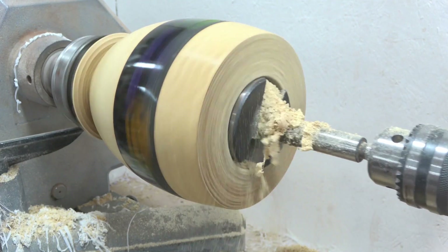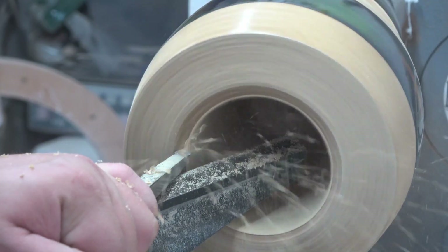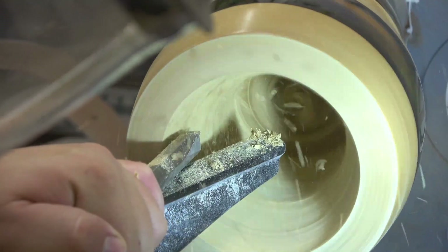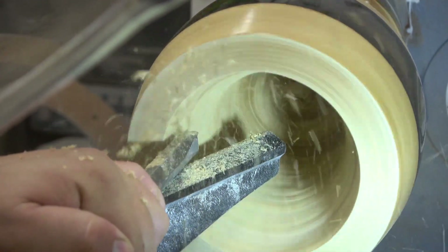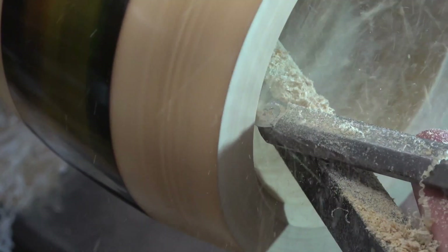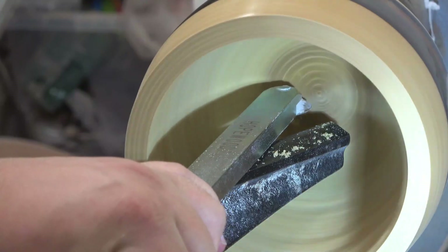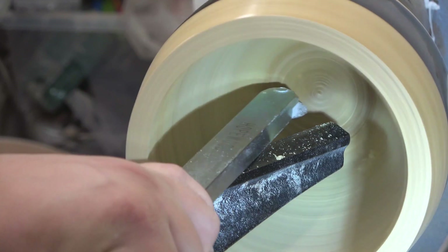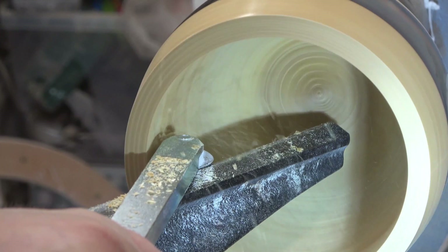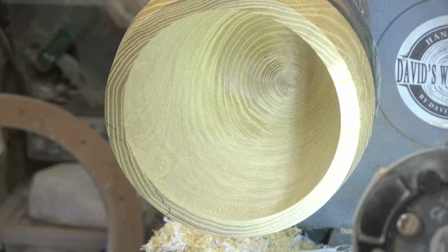I'm using different sizes of Forstner bit to hollow this piece out, or at least start hollowing it. When it comes to end grain turning — and this is an end grain turning due to the position of this log — it's always a little more difficult. Using the Forstner bit definitely helps save time with hollowing, but it's also more open to future cracking. Hopefully the gloss lacquer trick will help, and then some finishing passes with the negative rake scraper bits and we're on to sanding.